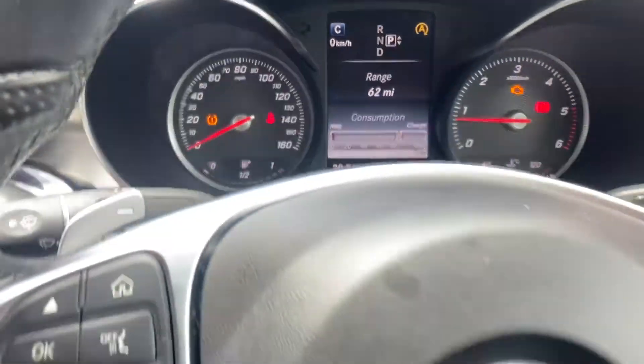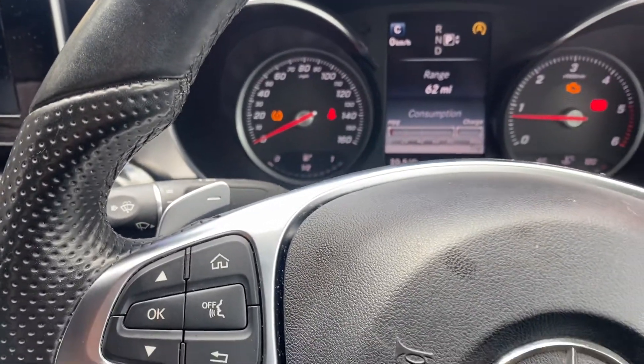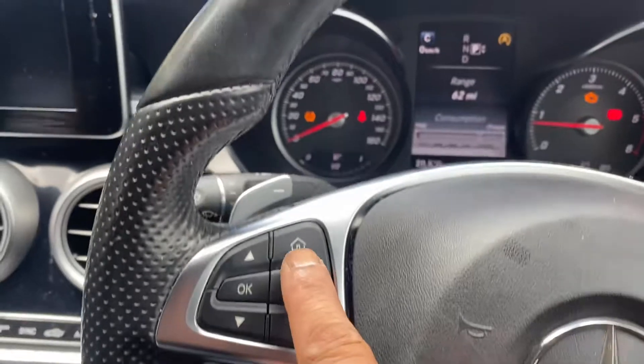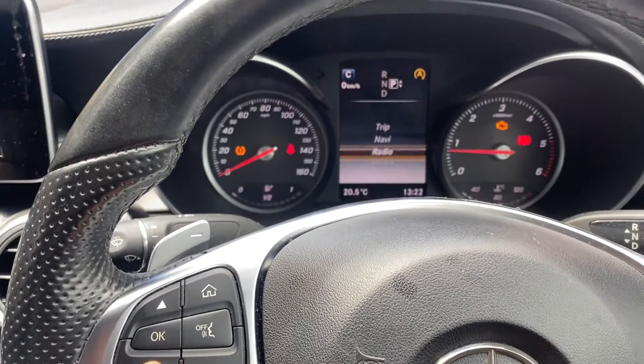Once you do that, I'll show you how to reset this warning light. Turn on the engine, then press the menu button. Go to 'Trip' and scroll down using the cursor.